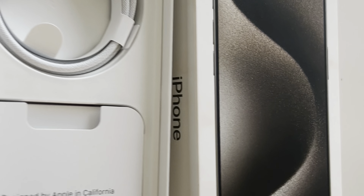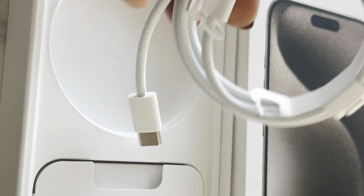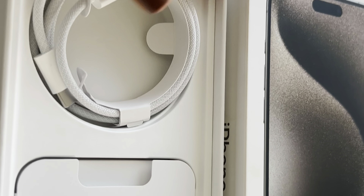Let's also see what's in the box. As usual, there is a charging wire but no charger. This charging wire is Type-C. The good thing is it still fits in the previous iPhone's charger, so I don't have to buy a new charger.